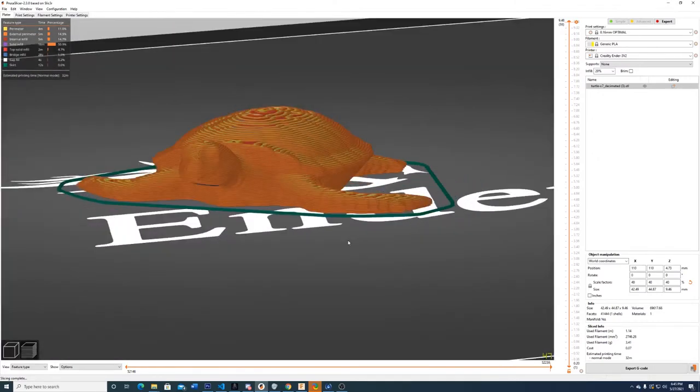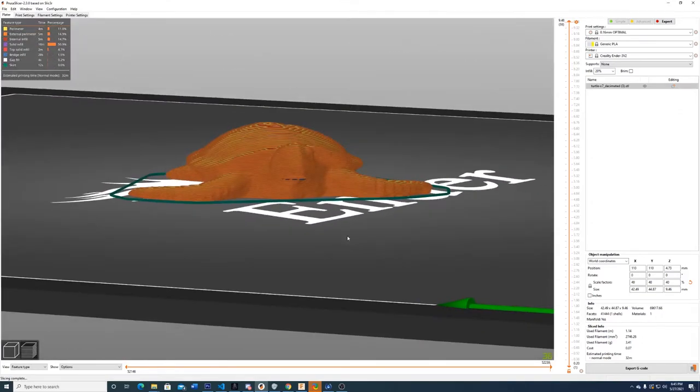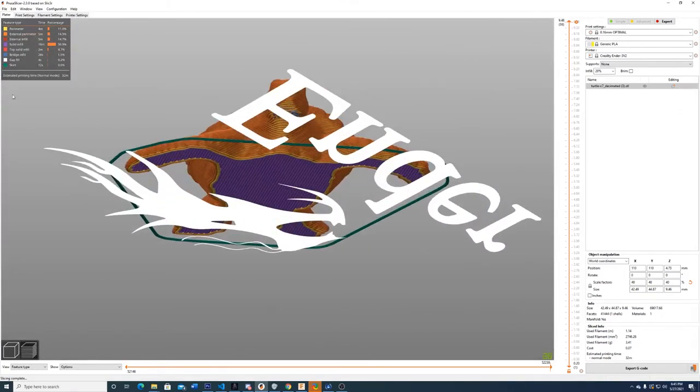G-code is really simple code — it's a lot like the dot matrix printers of old, where it's just a bunch of different positions and a few other parameters for each line. That code is thousands upon thousands of lines long, and not only do you not write it, you wouldn't want to.